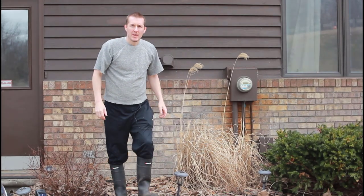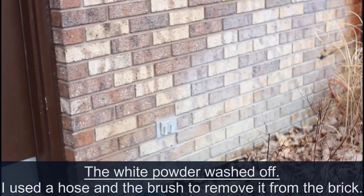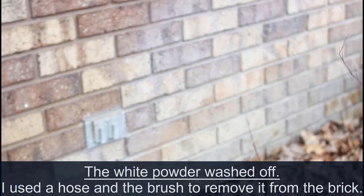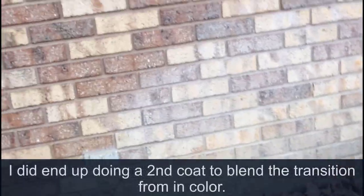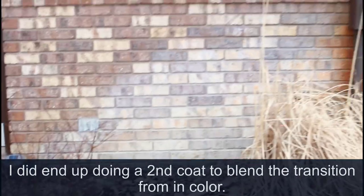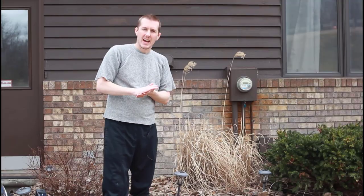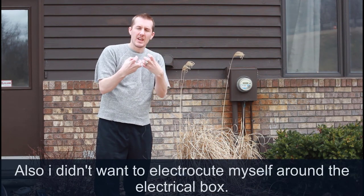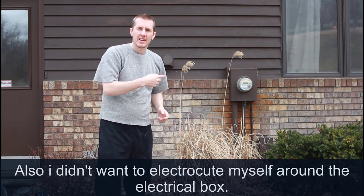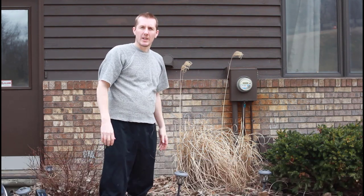I'm pretty happy with how this turned out — just oxalic acid, $15, a brush, scrub it on. It does leave a white powder as you can see here; I'm going to brush that off and it should look good. One thing to note: this would work a lot better on siding, metal siding, or plastic siding. With brick, all that rust is in the crevices, so you really have to work it in — I might have to come back and do a broader second coat.